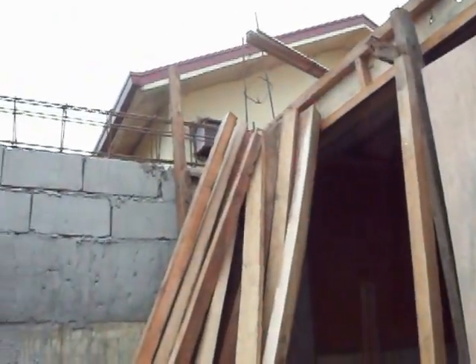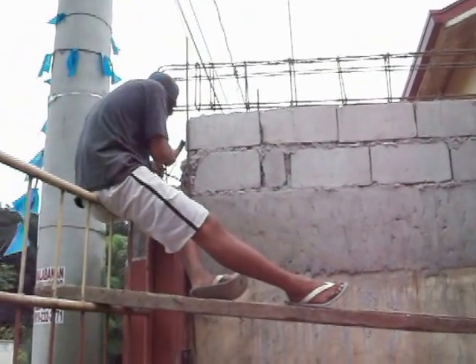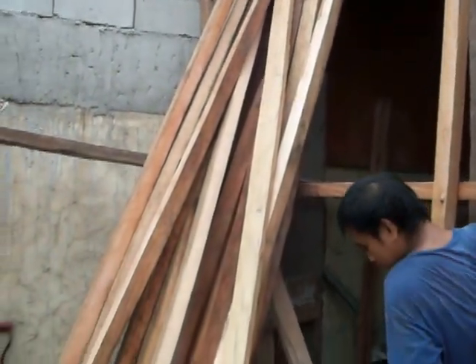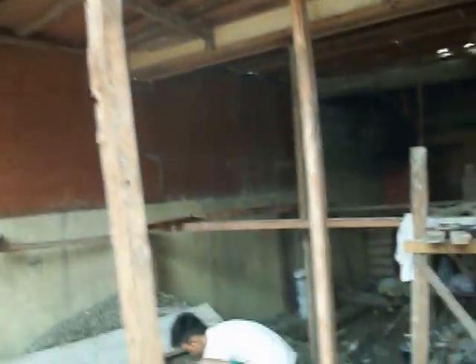That's what all the sand is for out front — it's all mixed by hand and hauled up by bucket and poured up on top here. Now these boards here, what they're going to use is to shore that all up inside so that it can take the weight of the concrete. You can see they're starting to work on it now to put some of the supports in there.